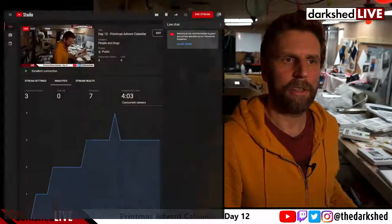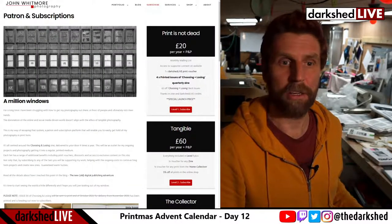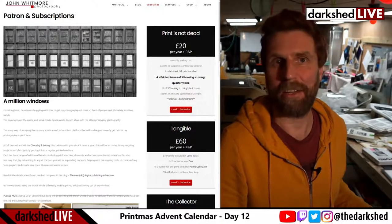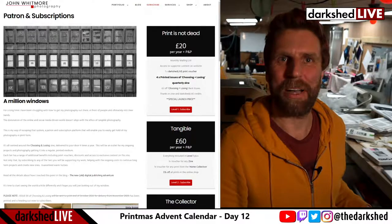Don't forget you can check out my work on my website and subscribe to my Patreon there. Anyone fed up of me promoting this yet? I get plenty of subscribers — I can stop promoting, can't I? Right. I shall see you all tomorrow. Take care. Bye.